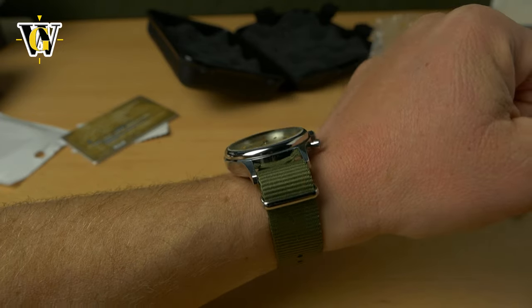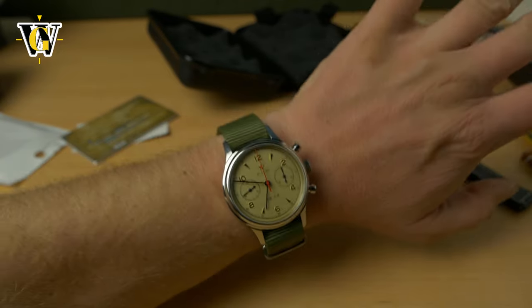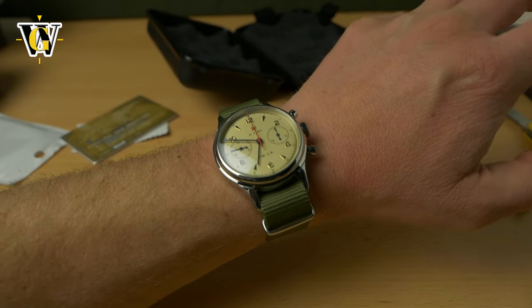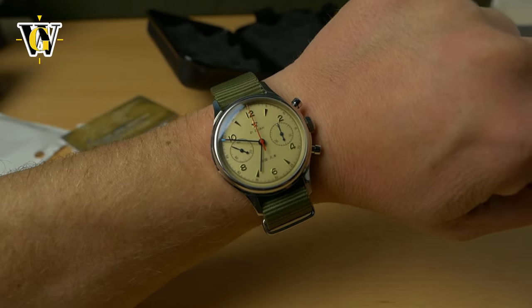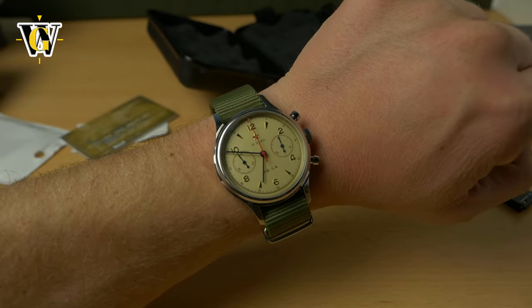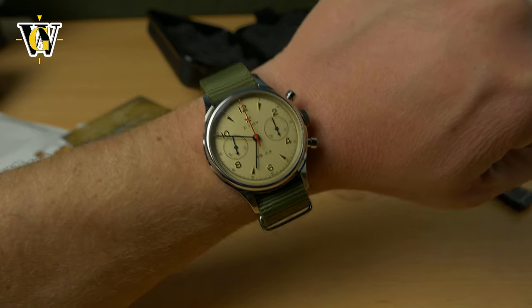Very nice. So check out the description and stay tuned for the full review with macro shots. There I'll probably cover the history of this chronograph in more detail — how it was obtained, the movement, and everything. Thank you for watching. I hope you enjoyed. If you did, please like and subscribe, and I'll see you in the next one. Bye.